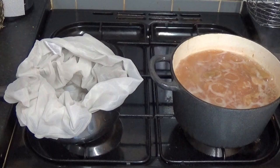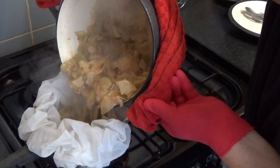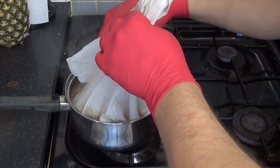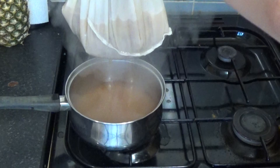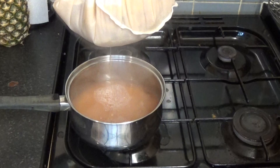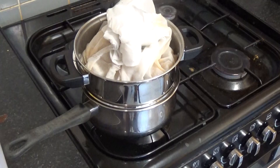This is the fun bit — and I mean that completely sarcastically. I'm wearing gloves because this is going to be very hot. That's quite something. I'm going to leave that to cool down and drain off a little bit, then wring it out in a minute.